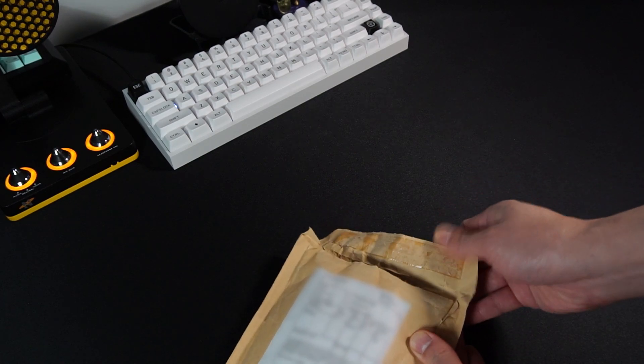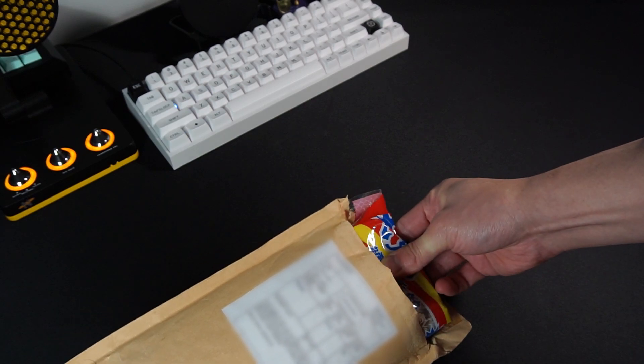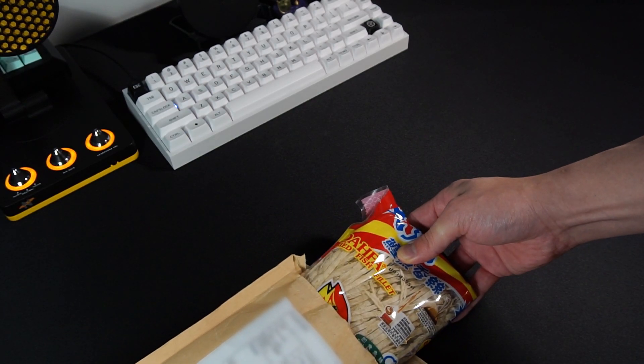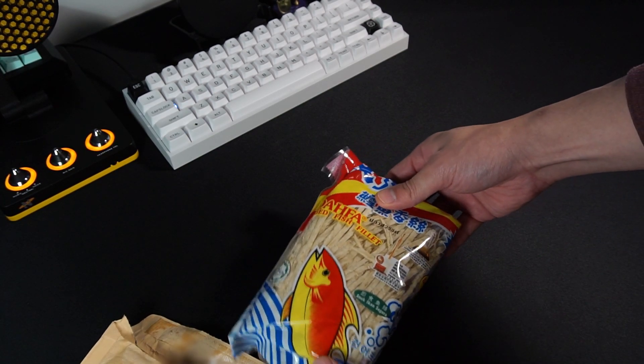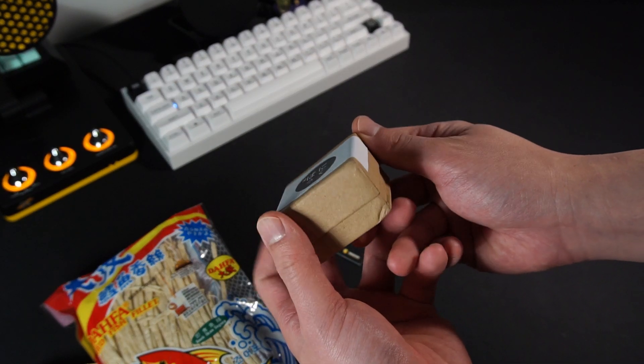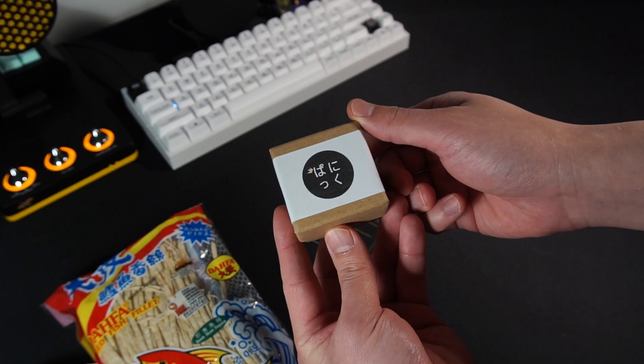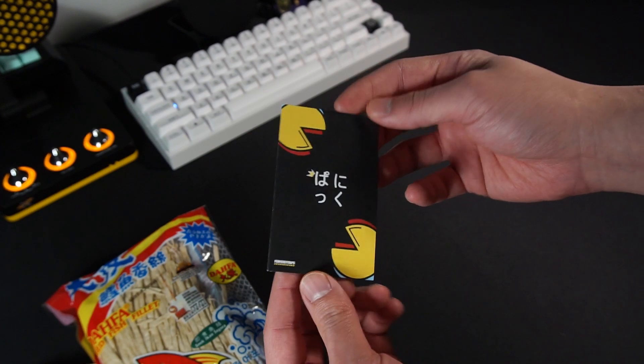Hey everyone, Takoyaki's here. No face reveal yet — gotta build up that anticipation. Today I am unpacking a very cool artisan keycap that was made by my friend Panic Pac-Man: The Geisha. He also sent me a fish snack to try, which he told me is pretty popular in Singapore. We'll give that a try later.